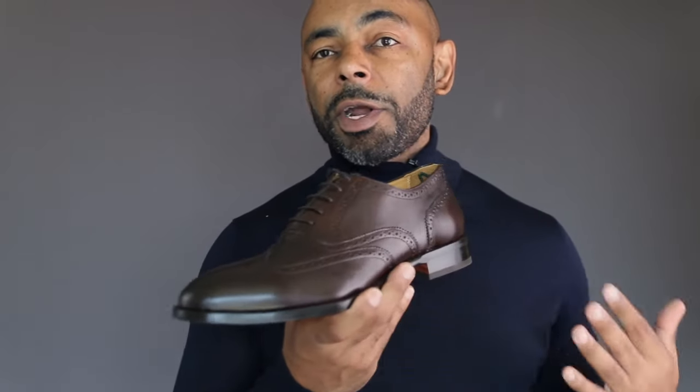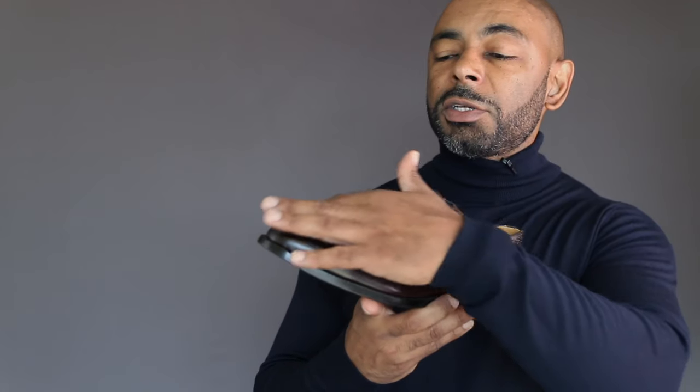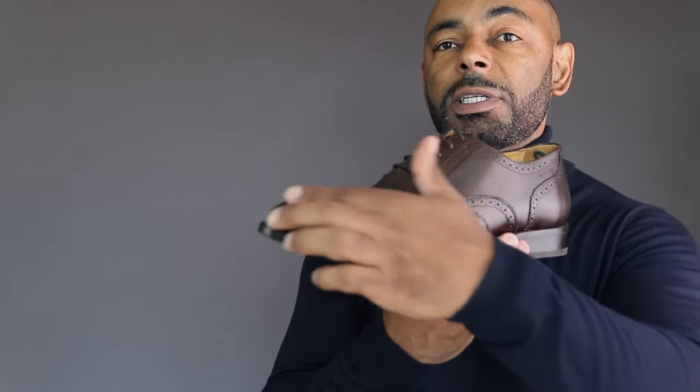First off, for those who may not be in the know, let's talk a little bit about what a brogue dress shoe is. It's simply a dress shoe that has ornamental perforations going around the shoe. The more perforations you have on a shoe, the more casual it is. The less perforations, more elegant, more dressy. So in that vein, you have full brogues, which have broguing going all the way around the shoe, half brogues, quarter brogues, and semi brogues. Broguing actually refers to the details on the shoe, so that means they can be an oxford or a derby. The example I'm going to use in all four looks today is this full brogue — full broguing all the way around the shoe.